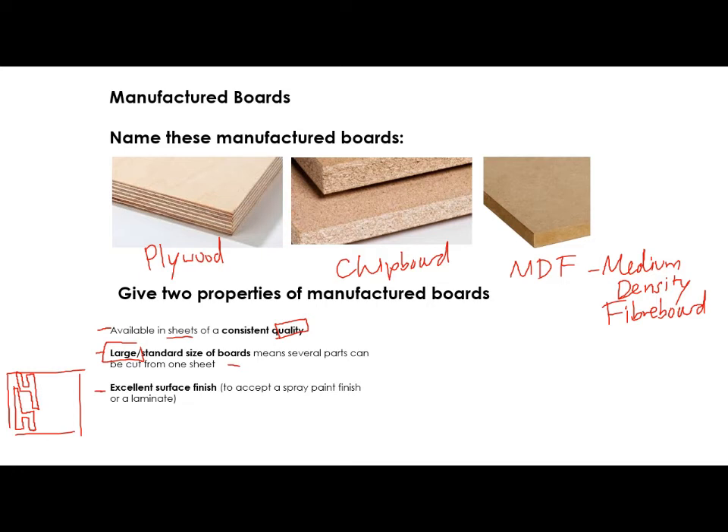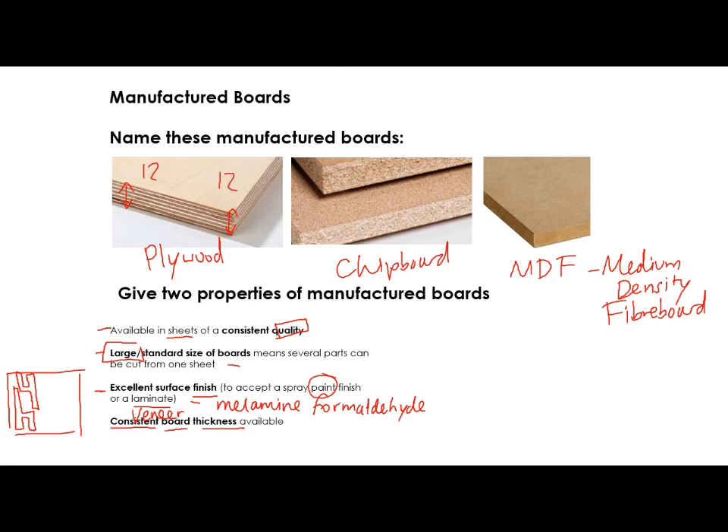You tend to be able to get a good surface finish because you either add a paint finish or you can use a laminate or a veneer — and that's what we're talking about with melamine formaldehyde, which is the stuff that gives that really tough, hard finish on the top. You can also get really consistent board thicknesses, so they don't vary very much. For example, if it's 12mm here, it's going to be 12mm here — there won't be much difference in the tolerance. So you get consistent board thickness.